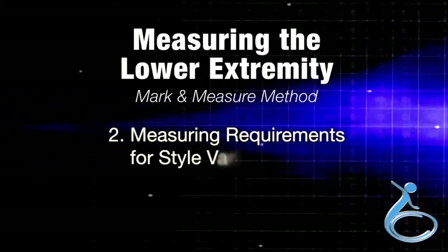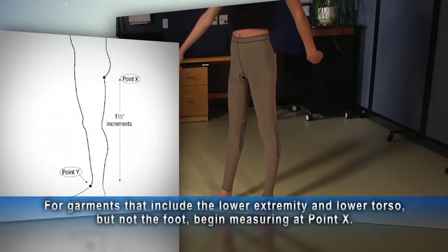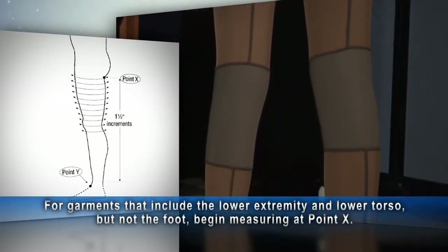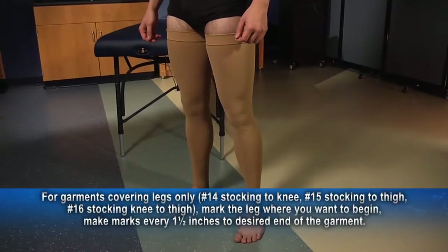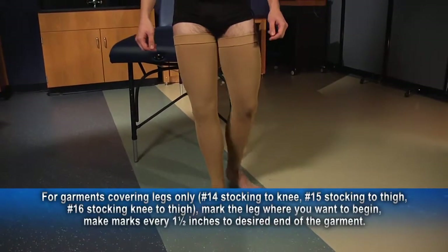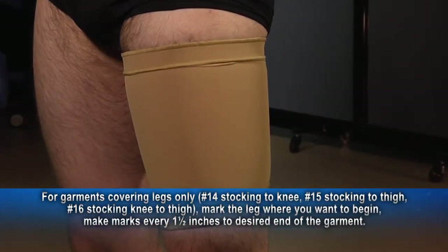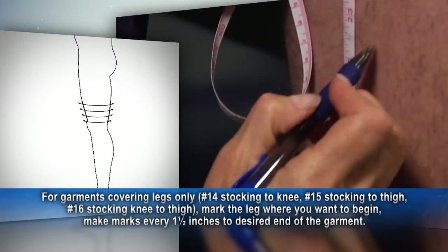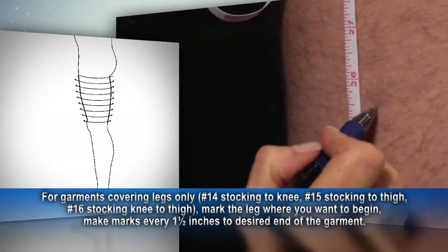Section two of the video covers measuring requirements for style variations. For garments that include the lower extremity and lower torso but not the foot, begin measurements at point X, the fold of the buttocks, and make a mark on the leg every one and a half inches down as far as you want the garment to extend. For garments that cover the legs only — including number 14 stocking to knee, number 15 stocking to thigh, and number 16 stocking knee to thigh — make a mark on the leg where you want to begin, then hold the measuring tape against the leg and make additional marks every one and a half inches to the desired end of the garment.